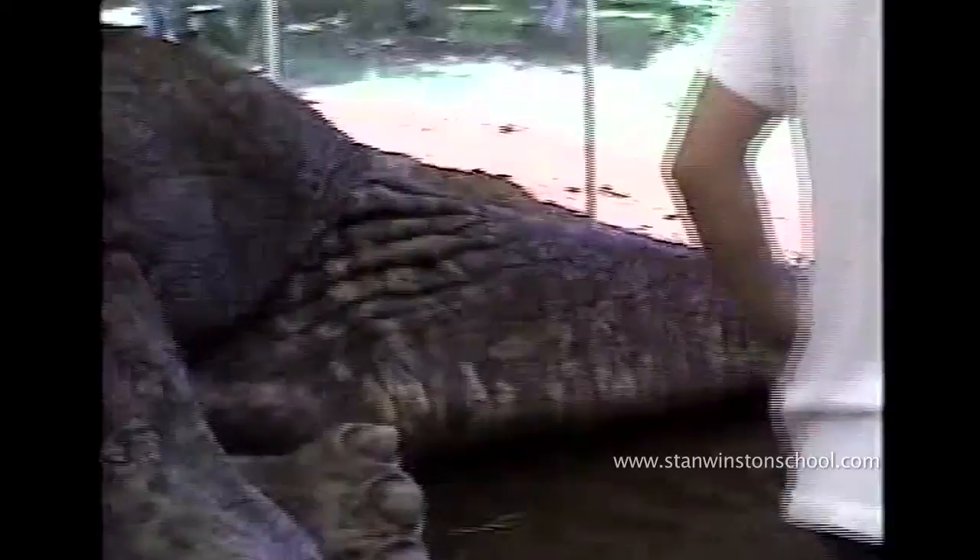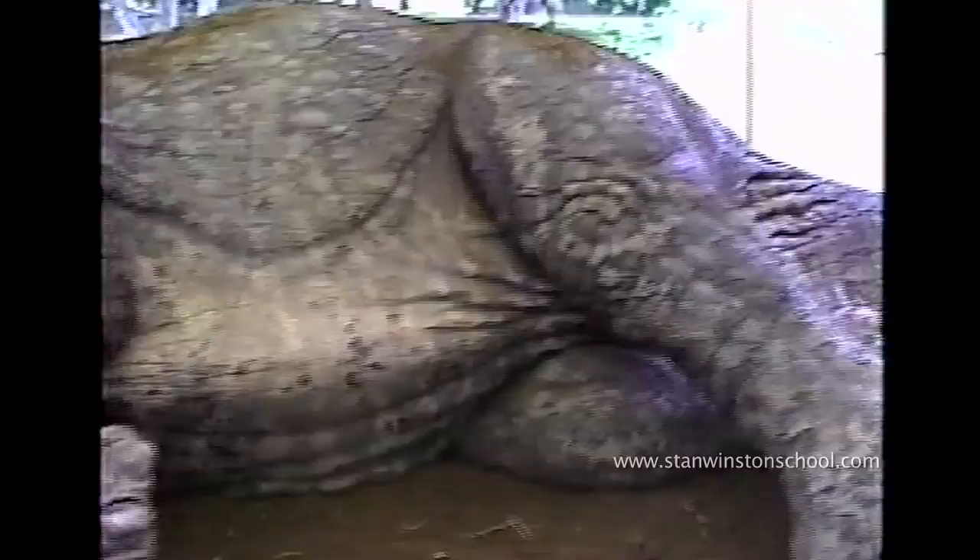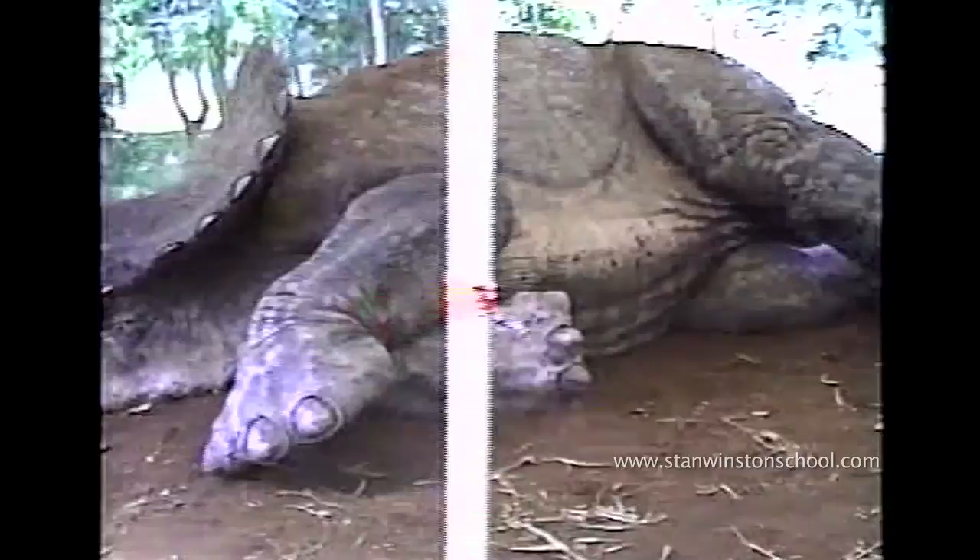Working the mouth and the tongue, working the forearms, and the legs. Those were all cable controlled.